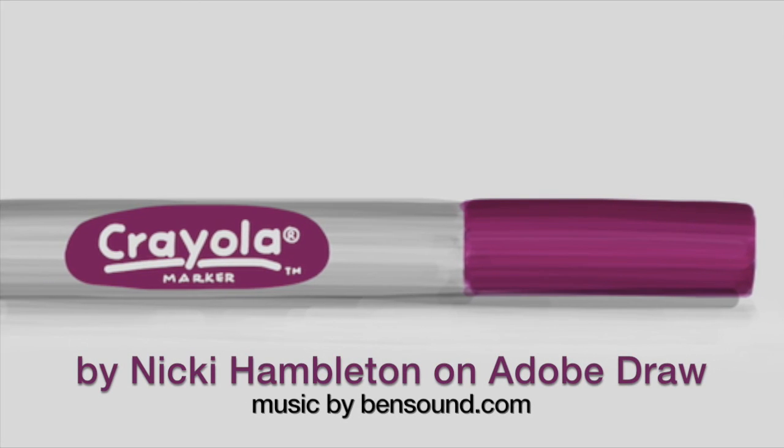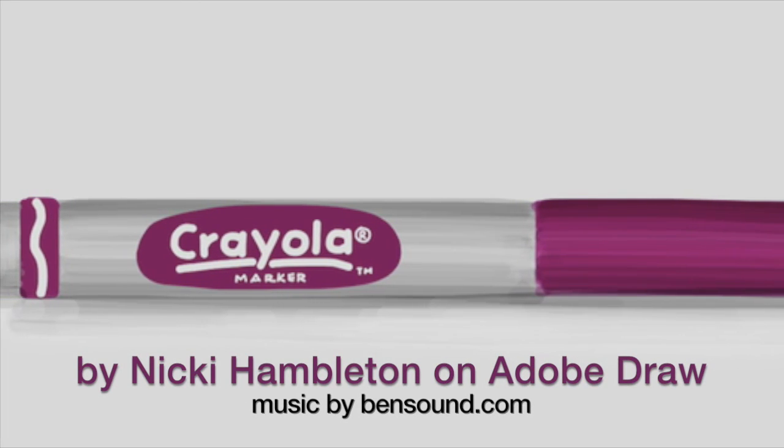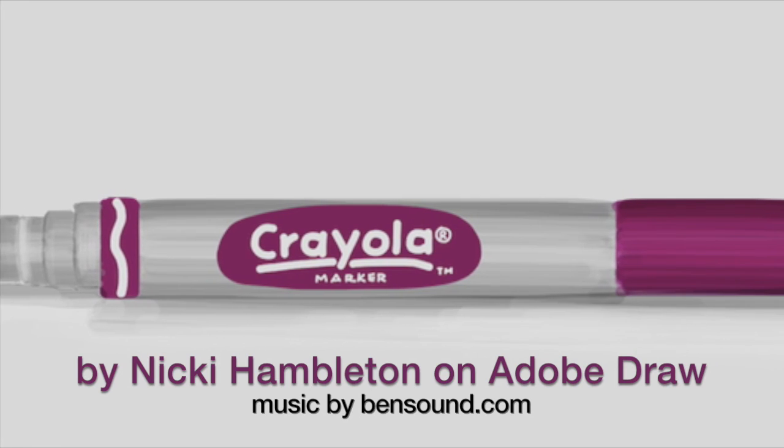I hope you found that helpful and have a go with layers and opacity on Adobe Draw. Happy sketching!